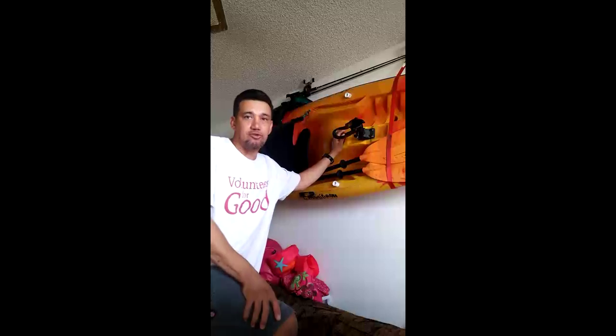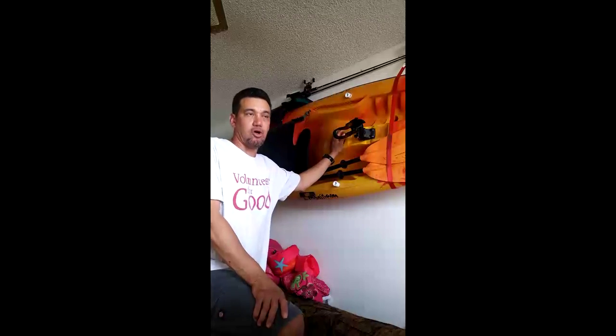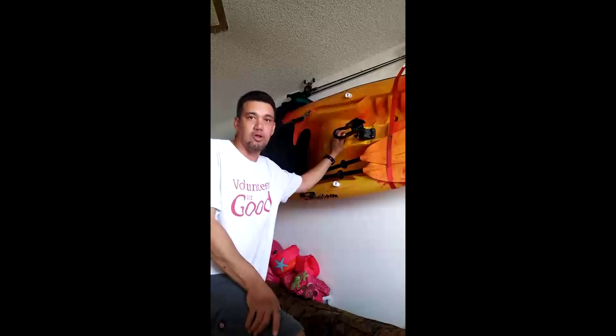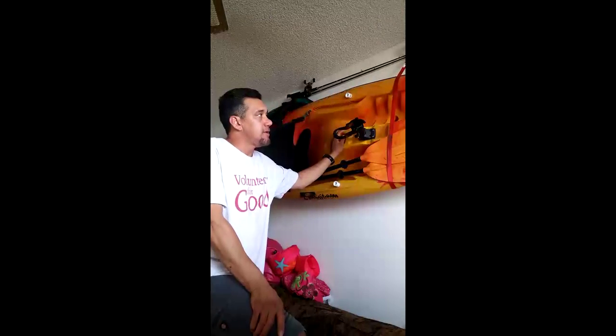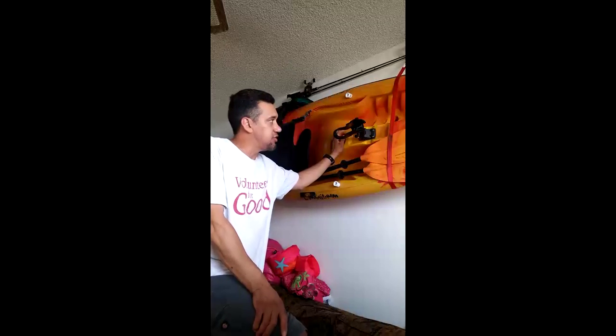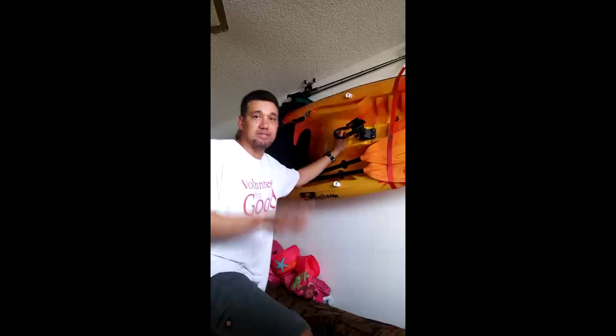I'm 6'3". At the time I weighed 220 and I was looking for something that was like 12 feet and longer. So all my researching was all about kayaks that were 12 foot and longer. But they were pretty pricey, even the used ones. So I ended up crossing this one a few times, and the cheapest one I saw at the time was like $330 — same model, same design, everything.